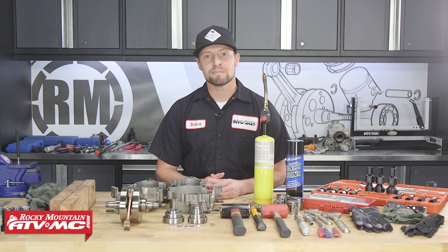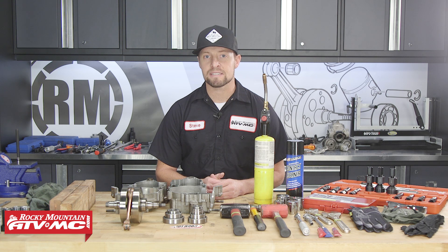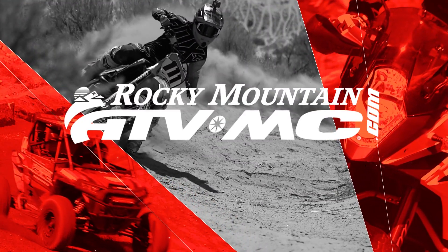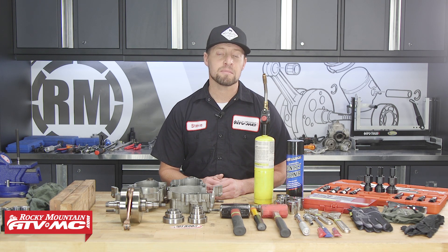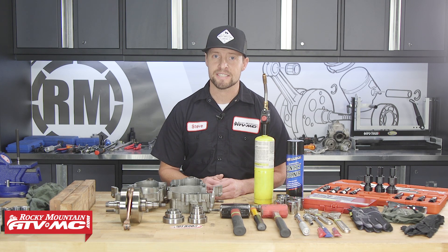Hey guys, Steve here with Rocky Mountain ATV MC. Today I'm going to show you how to replace your crankshaft and transmission bearings in your dirt bike engine. Bearings are often overlooked and more often than not they need to be replaced when rebuilding your engine.